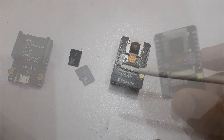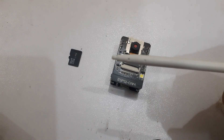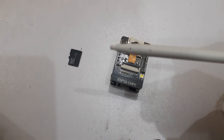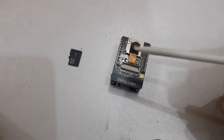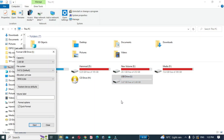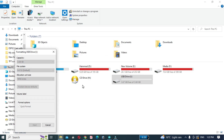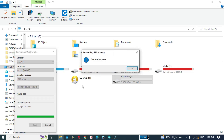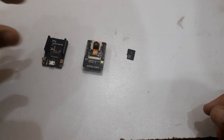We will show you how to store those images securely on an SD card, giving you more flexibility and storage options. Before we dive into the coding part, let's quickly set up our hardware. First, make sure you have the ESP32-CAM module and an SD card. Format the SD card in FAT32 format, then insert the SD card into the ESP32-CAM.